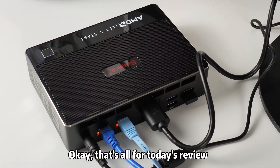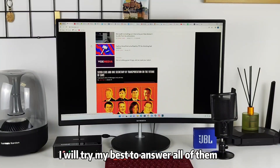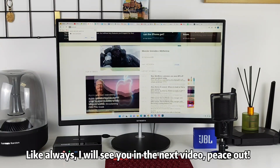Okay, that's all for today's review. If you have more questions, please leave a message in the comment section below. I will try my best to answer all of them. Like always, I will see you in the next video. Peace out.